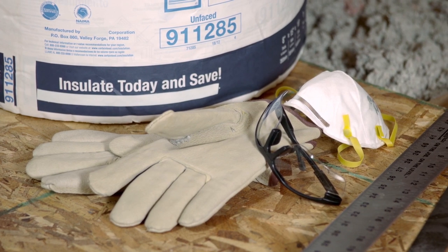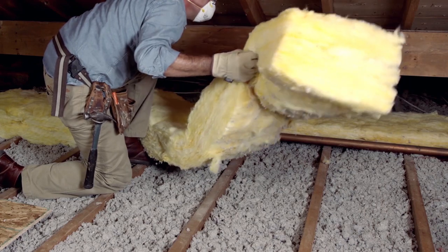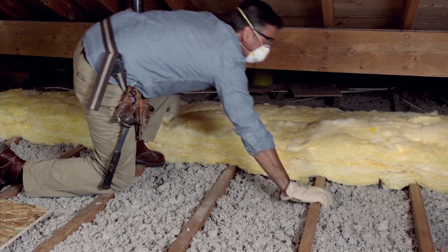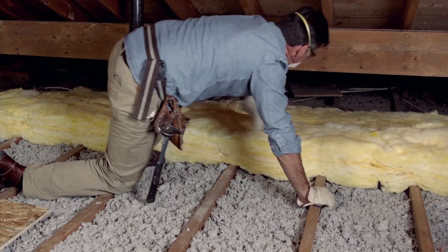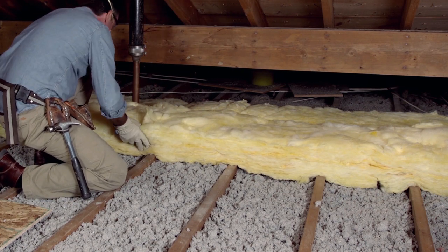So put on your safety gear and get started. In my case, I'm going to use some unfaced batt insulation that I'll roll out perpendicular to the joists. What that'll do is not only insulate in the cavity, but it'll also insulate against heat loss through the joists.